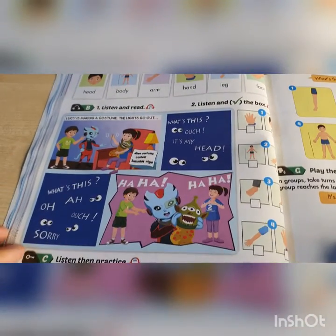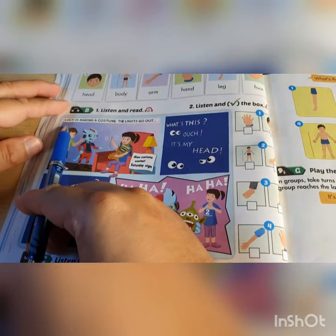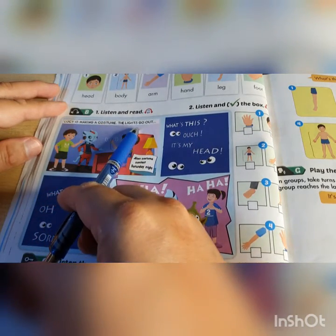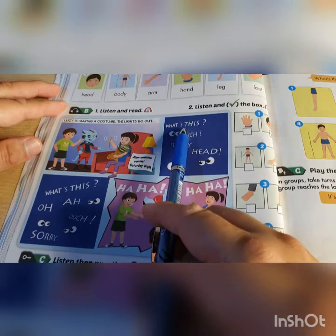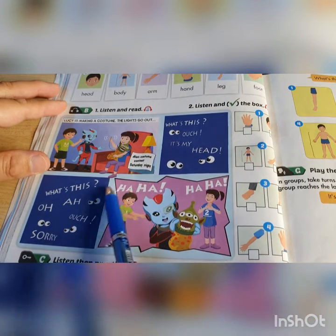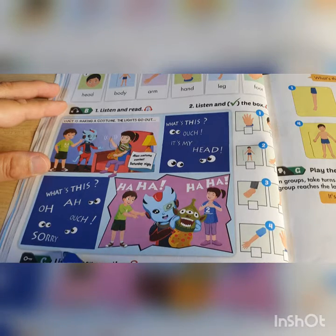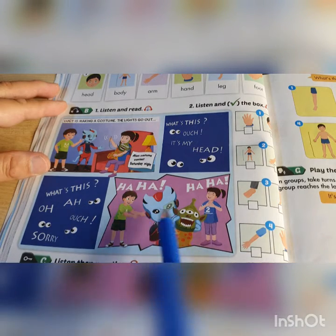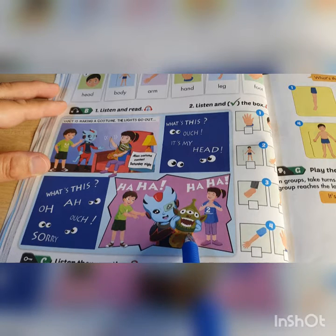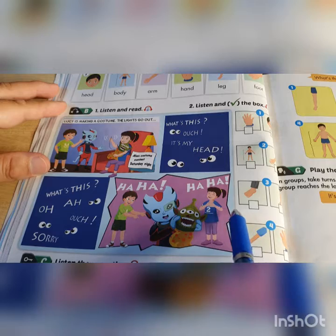Let's read a short conversation. Lucy is making a costume. The lights go out. What is this? Ouch, it's my head. What's this? Ouch. Sorry. And then the light comes back on again. Alfie is holding an alien and they were laughing.